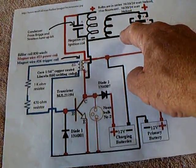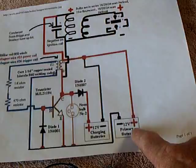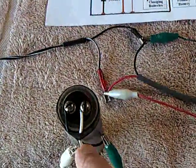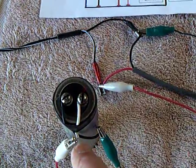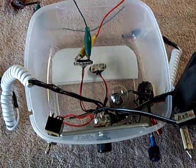The negative goes into the collector. The positive goes to the plus on the primary battery, which on this experiment is the plus on the capacitor — the big electrolytic capacitor — and then into the Bedini system.